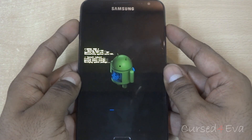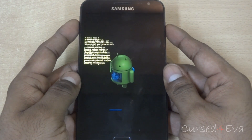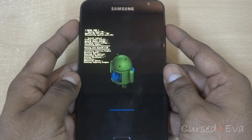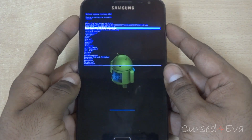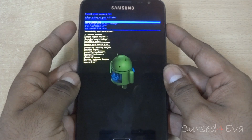Just wait for it to complete. Then go back, select the double dots, and hit reboot system now.